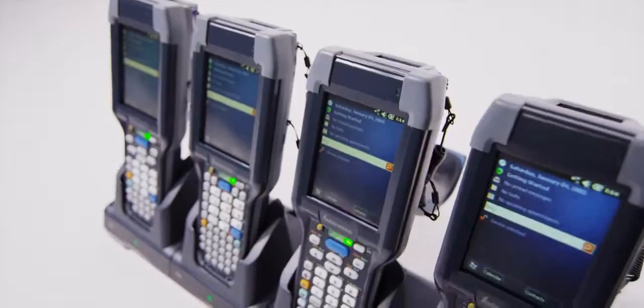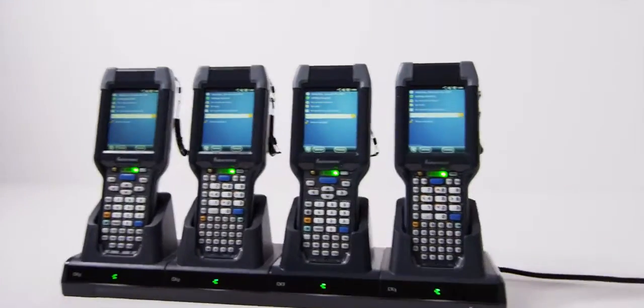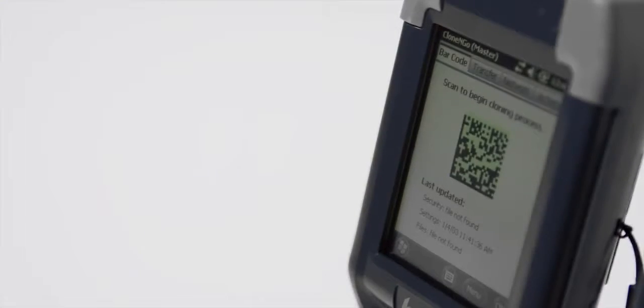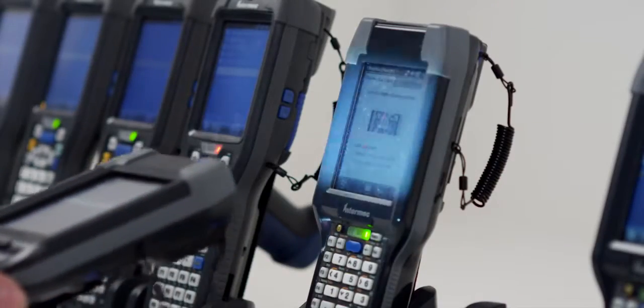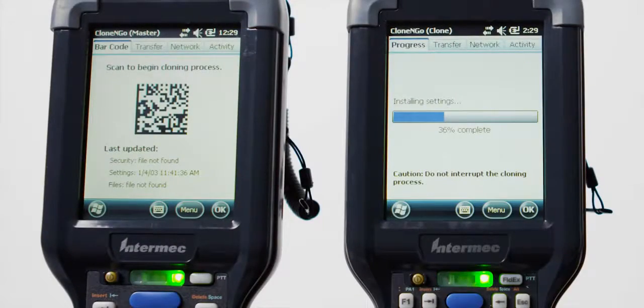We've simplified device configuration. Our powerful new Clone and Go tool provides the industry's easiest method to reliably provision devices exactly the same. Clone and Go is a powerful, license-free, peer-to-peer way to easily clone devices. It's ideal for the customer with little or no IT resource.